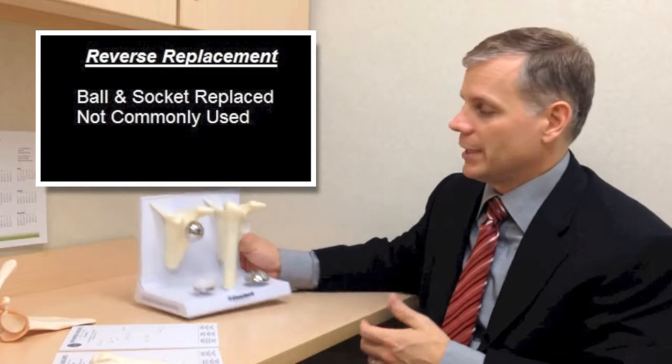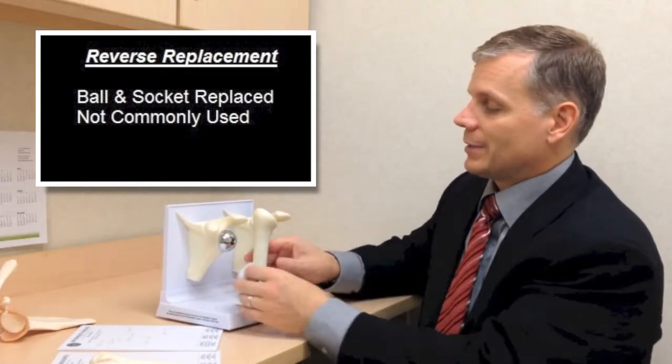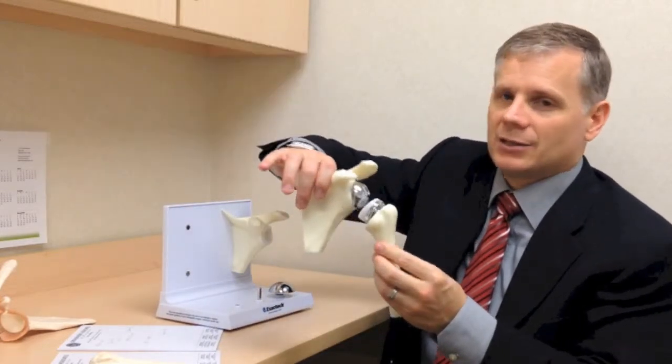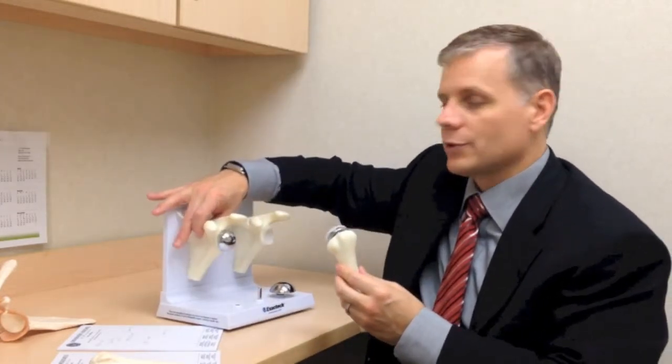When things like therapy, cortisone injections, or even waiting for time to pass don't help, it's often time to consider surgery. It depends on the condition of the rotator cuff to decide what surgery is needed. If someone has a huge tear that isn't fixable and the shoulder barely works at all, sometimes it's time to replace the shoulder with what we call a reverse replacement — where the ball and socket are replaced and the rotator cuff isn't needed anymore. But that's not usually used for rotator cuff problems; most rotator cuff problems can be solved without something so drastic.